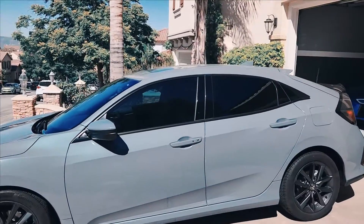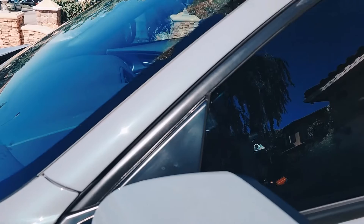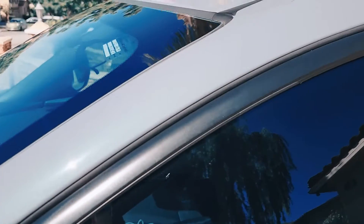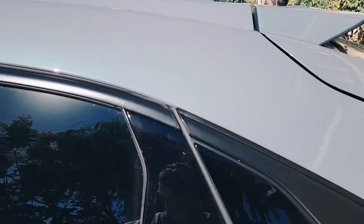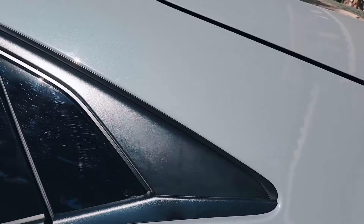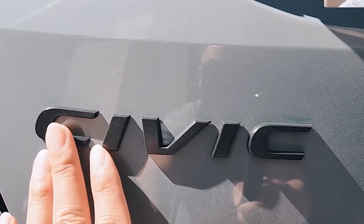I have the Honda Civic parked outside for you guys to take a look. It's been a year since I've sprayed it. A little slow motion towards the chrome piece — hopefully it's in focus for you guys. For those who have Honda Civics, you all know that this is a huge chrome piece. Back towards the emblems again, the Civic still looking good.